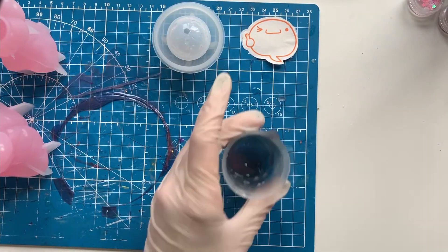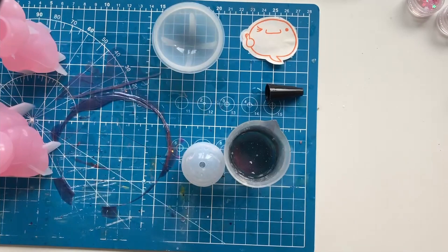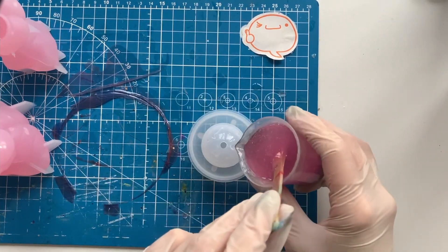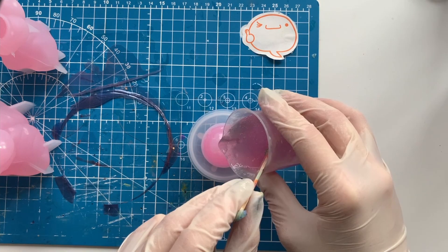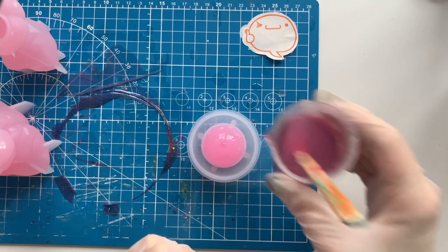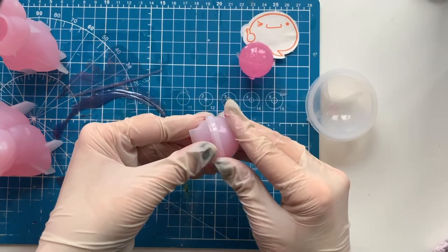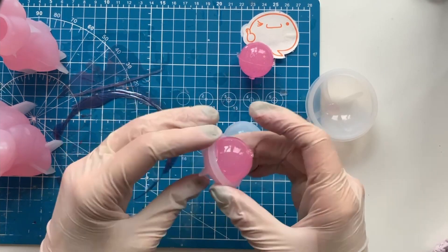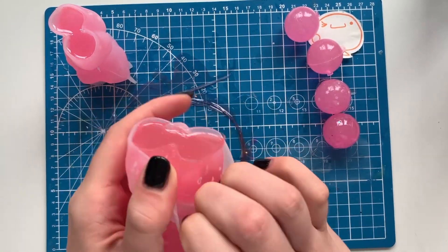I filled the molds up with my pink resin and then I mixed up some UV resin for the head. I did this with UV resin because I needed two heads and I only have one mold and I didn't want to wait two days. So I just used UV resin — got it done much quicker. I also had some leftover resin so I made some more heads. Don't know what to do with them now. I guess I gotta do more figurines.